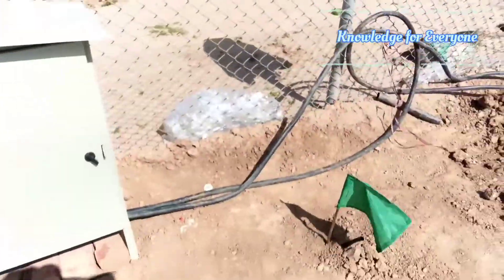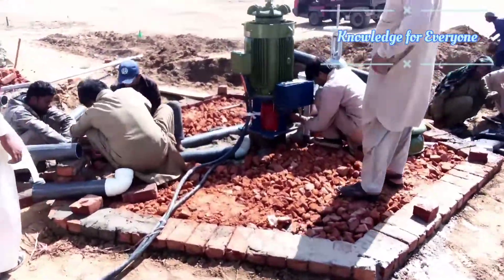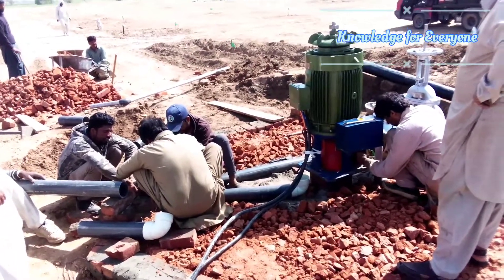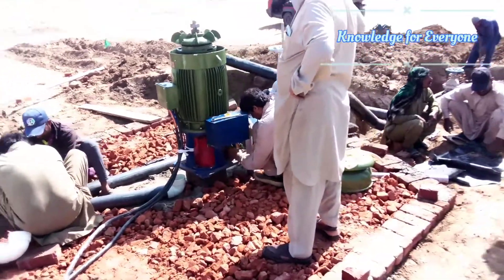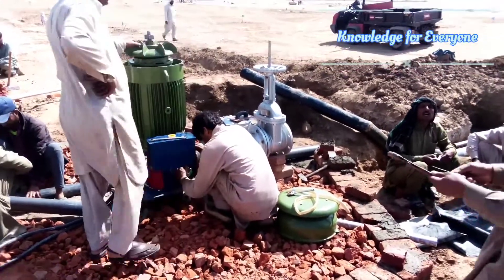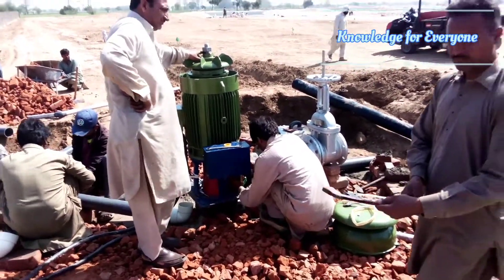There are two sets of wires going to the motor — six wires in total — connected to the motor. We have already uploaded videos on the development of the water source. This connection is the end of the job, and as soon as it's finished we will be operating this turbine. Thank you for watching.